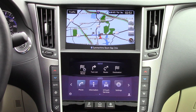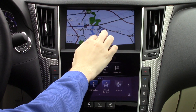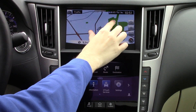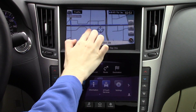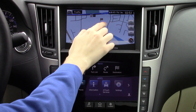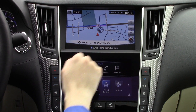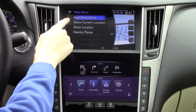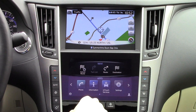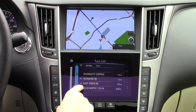The top screen defaults to this large and crisp map. You can move through the map easily, and pinch-to-zoom is the most responsive we've experienced on any vehicle. You can also input information through the top screen if you wish to do so. You may also look at a turn-by-turn list to your destination, as well as change your route preferences.